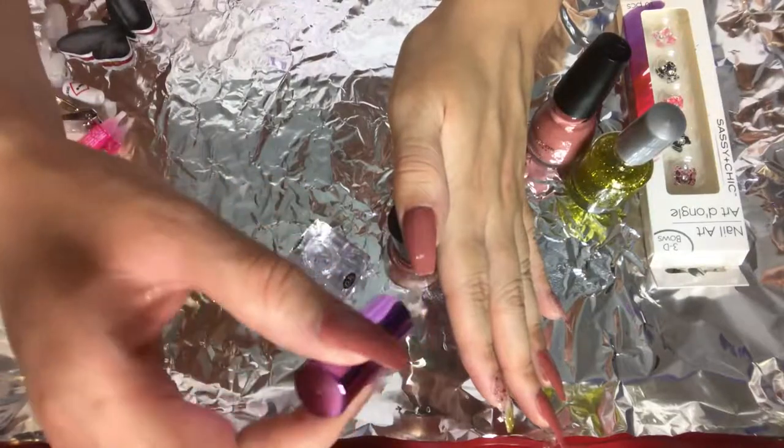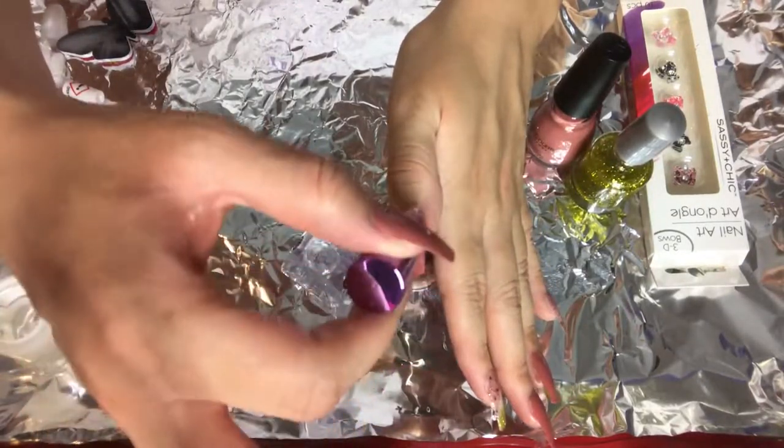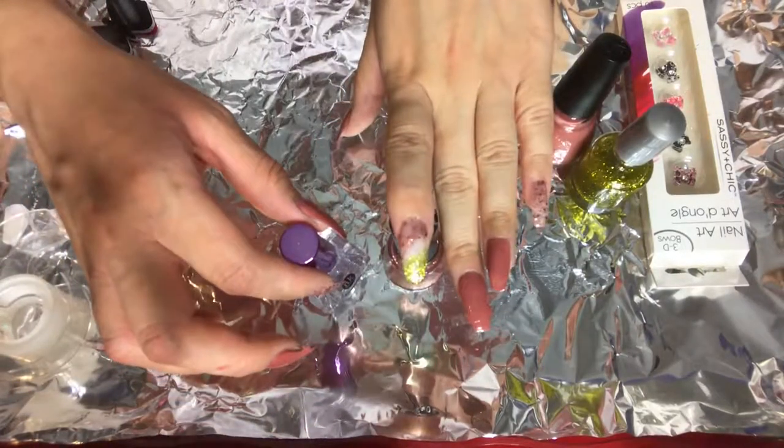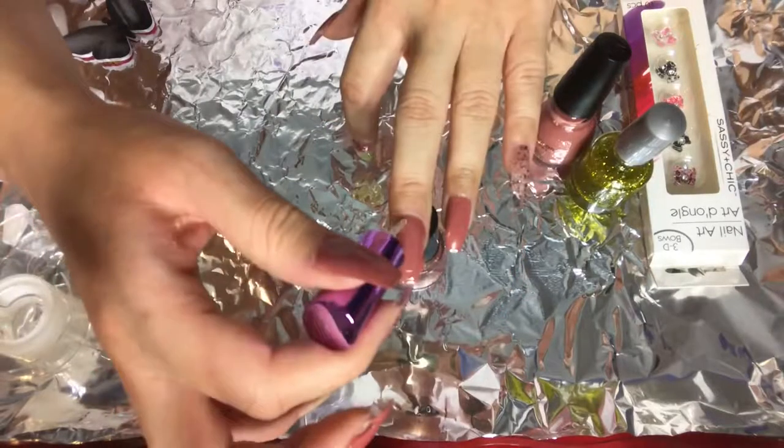Now I'm just going to apply this clear top coat on every nail. Ahora voy a aplicarle este esmalte transparente a cada uña para sellar las uñas.